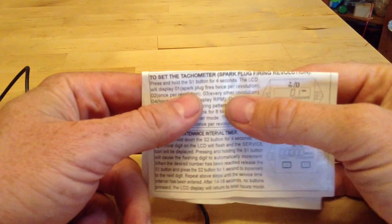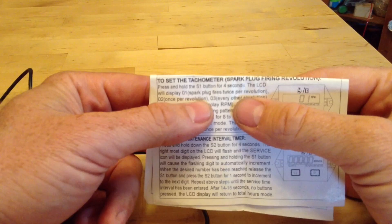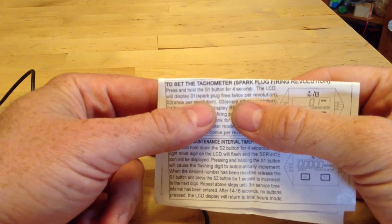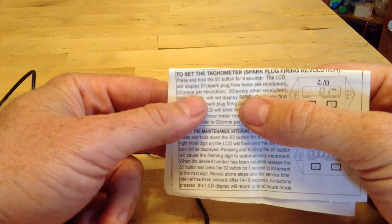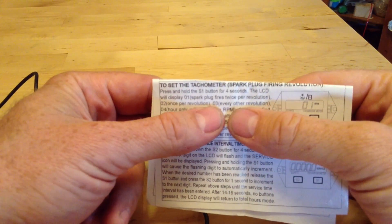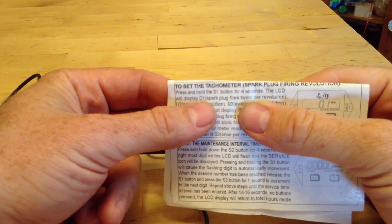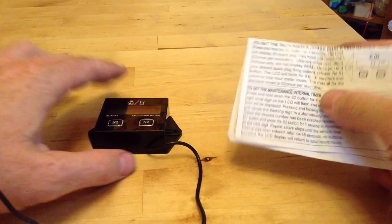The thing I found out is that the instructions are wrong. Mode 1 says the spark plug fires twice per revolution, but it really means two revolutions per spark plug fire — that's what you'd want for most cars. Mode 2 is once per revolution, so that's for a Harley. Mode 3 is twice per revolution. For a regular car, you'd want mode 1. Harley, mode 2. Old Royal Enfield Bullet, mode 1. You're on your own with other bikes and cars.